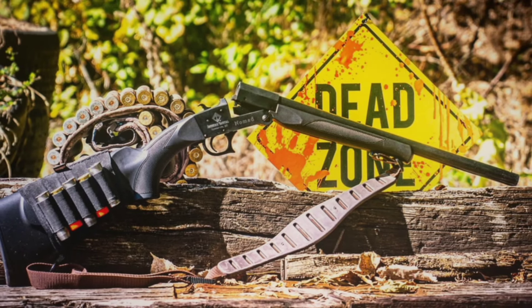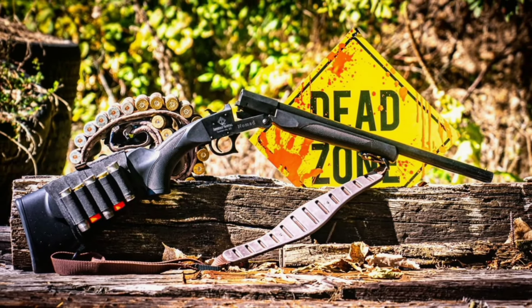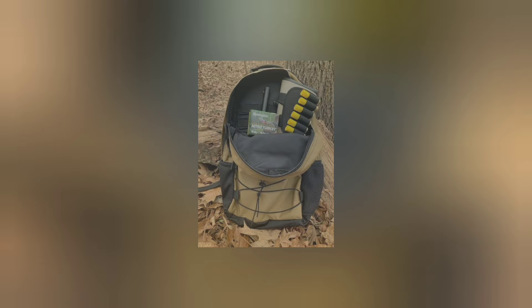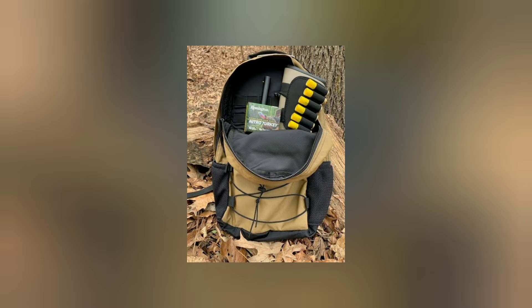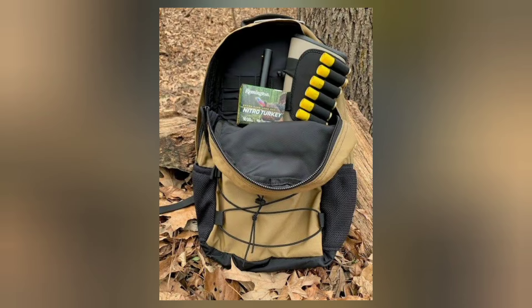The shotgun's brake-action design and robust construction ensure consistent performance, even with varying ammunition types. Weighing in at 5.5 pounds, the Nomad is lightweight and compact, making it easy to carry on extended excursions.